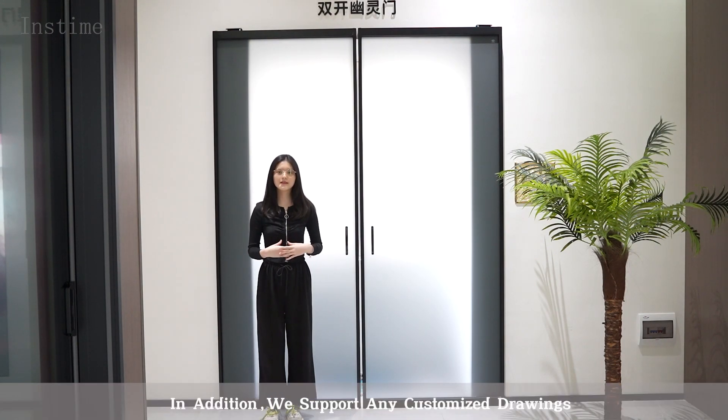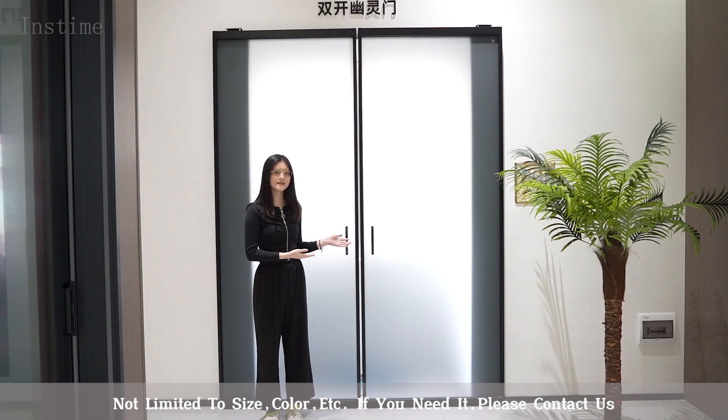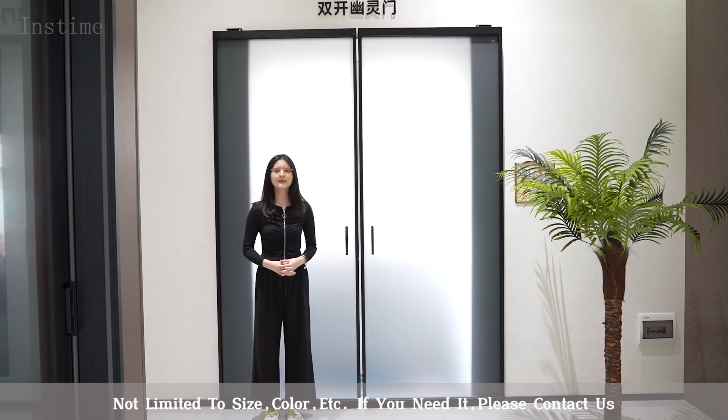In addition, we support any customized joints, not limited to size, color, etc. If you need, please contact us.